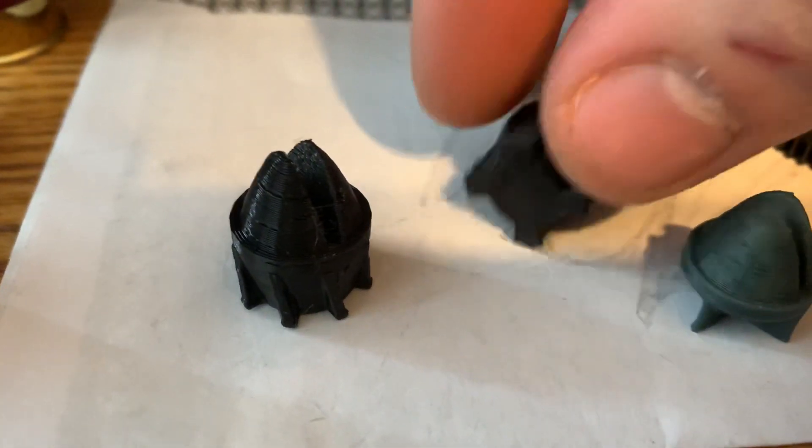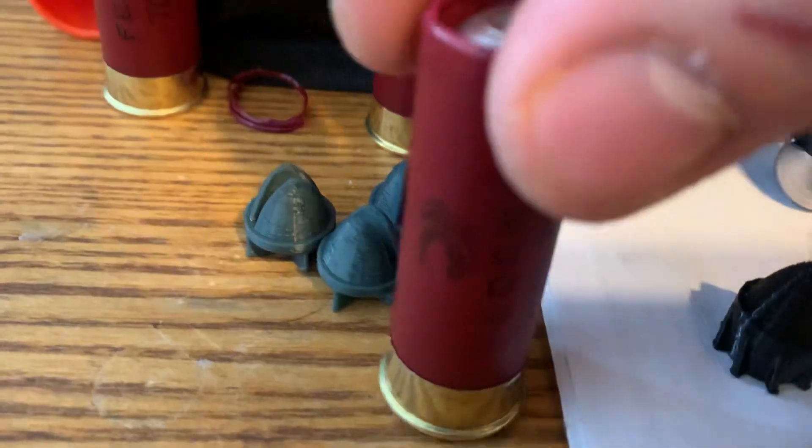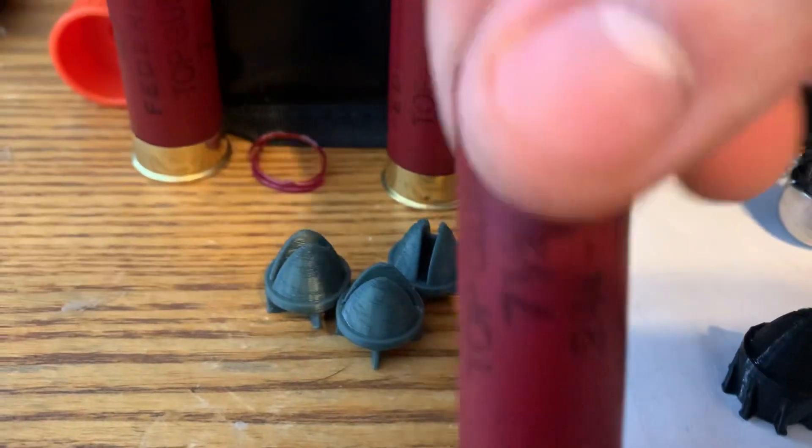He's been tapering the ends of the fins so they fit better in an unmodified federal or Winchester wad.